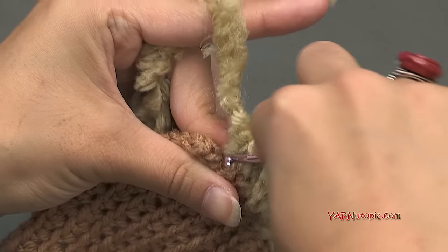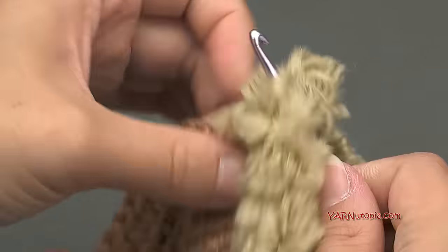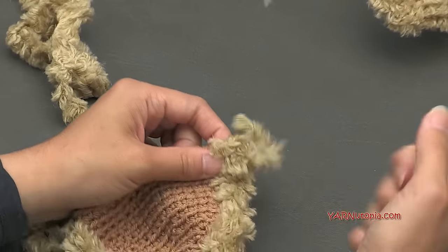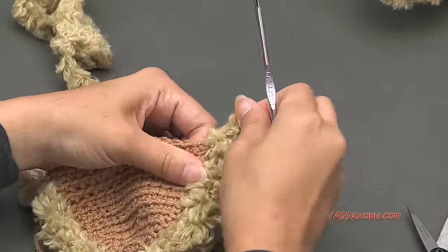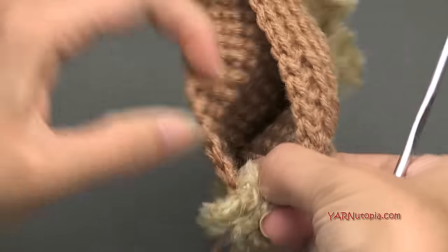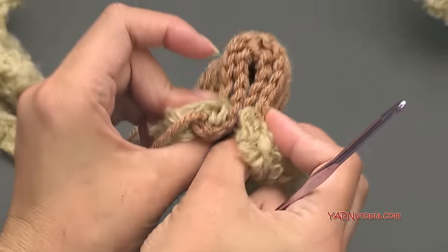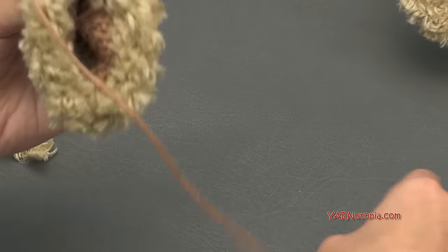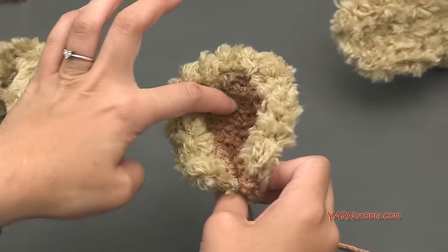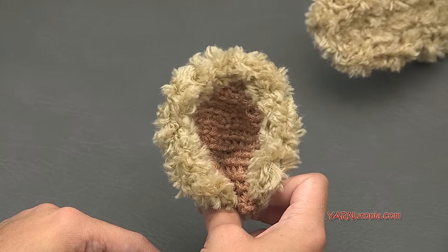Once you get back to where you started, yarn over, pull through, and make a slip stitch. Chain one, cut the fur yarn, and pull it all the way through. Don't pull too tight. Shove both loose ends inside the ear. Fold the ear in half — this is how it will look on the hat, with a front inner-ear crease. Use the long strand to sew the ear on. Make your second ear the same way; I'll meet you up when both ears are ready.